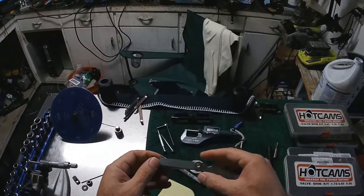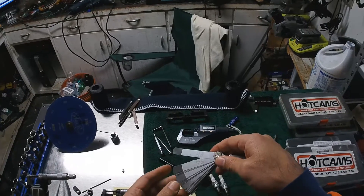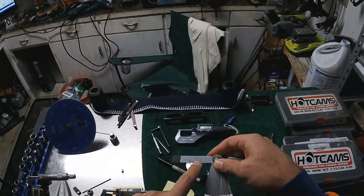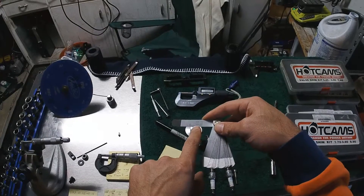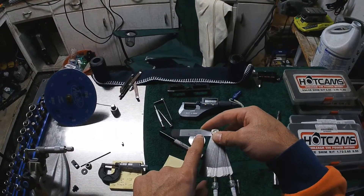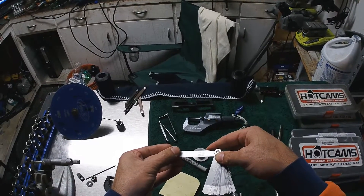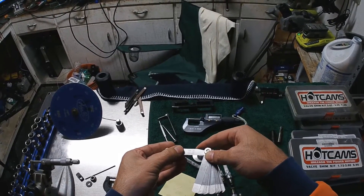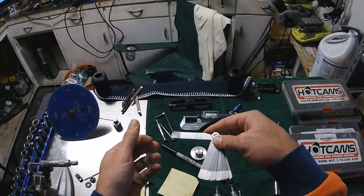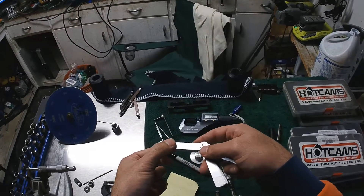The biggest bonus I found was using these go/no-go feeler gauges — these were incredible. This is the exact clearance for the intake: between four and six thousandths of an inch, which is 0.1 to 0.15 millimeters. So you just put it in — if this one fits, that's a good sign. If the next one doesn't fit, you're perfect. Simple as that. You don't need to measure maximum and minimum — this one gauge gives you both.